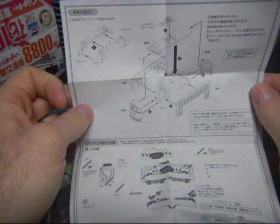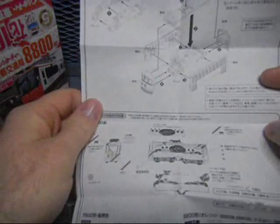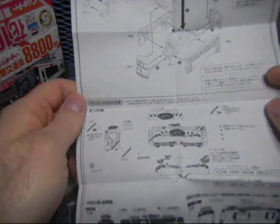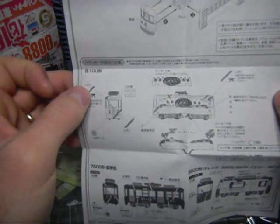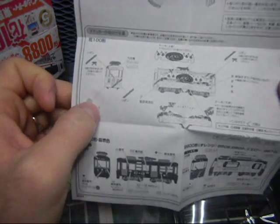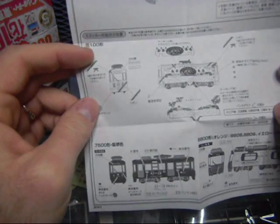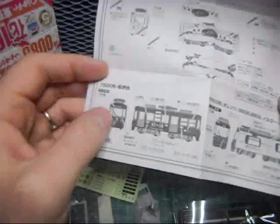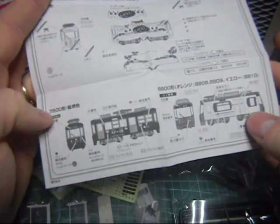And of course here are the instructions. So you have to put the wheels and stuff together first, and then put the rest of it together. Here's the sticker guide. So this is the 100 series, this is the 7500 series, and the 8800. I kind of like that actually. That's kind of cool.